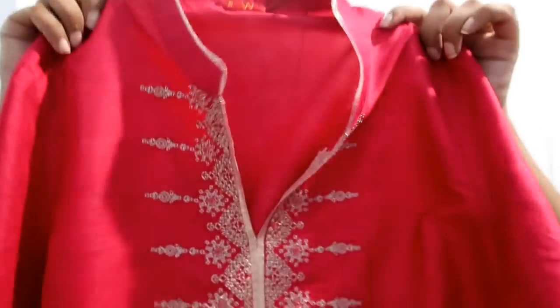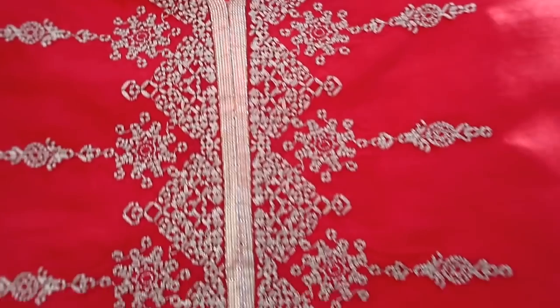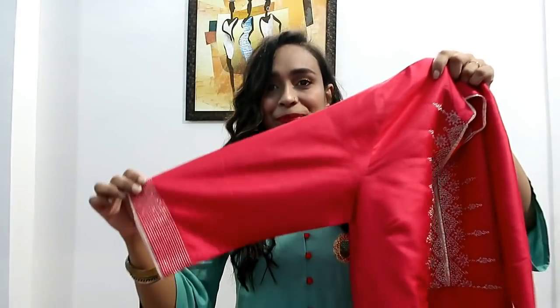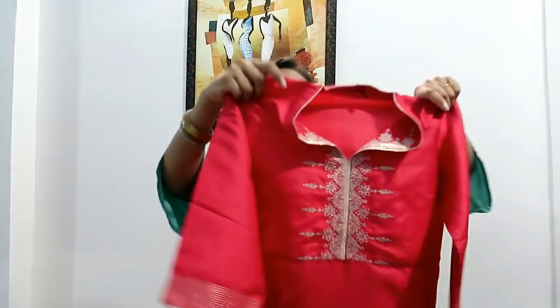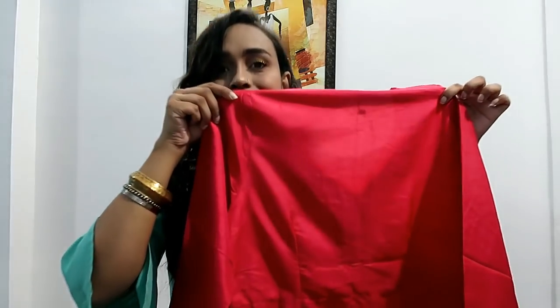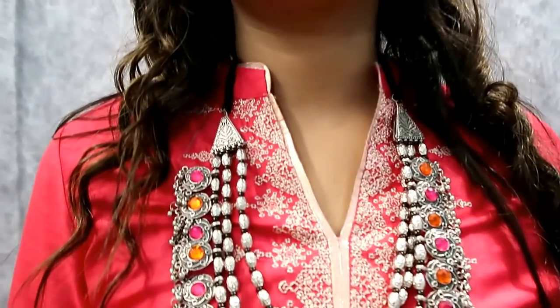My next item is this pink color knee-length kurty, which is a very party wear and festive wear kurty. The neckline is a mandarin collar with golden thread work — very neat and fine. It has three-quarter sleeves with similar golden detailing and piping, which looks very beautiful. It comes with side slits. The material is art silk and it's from the W brand. I got it for only 600 rupees, which I feel is worth it.